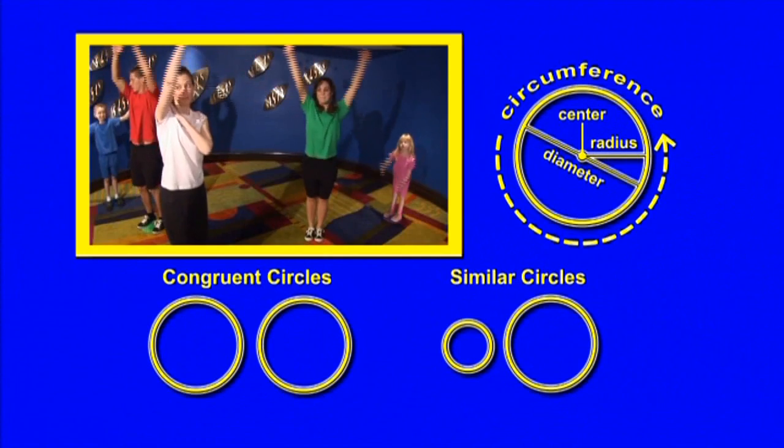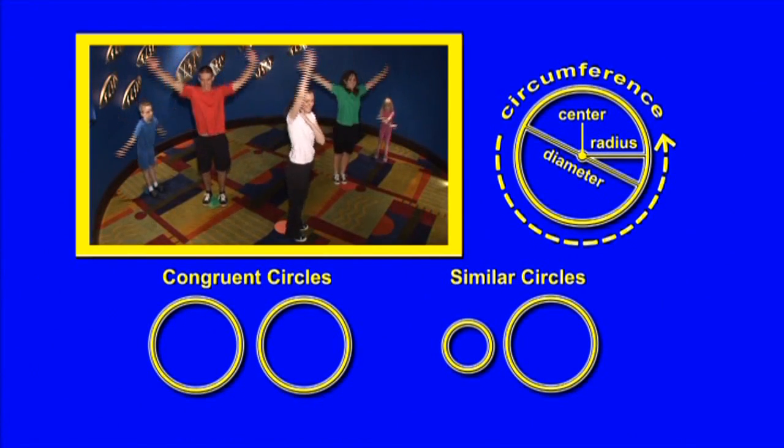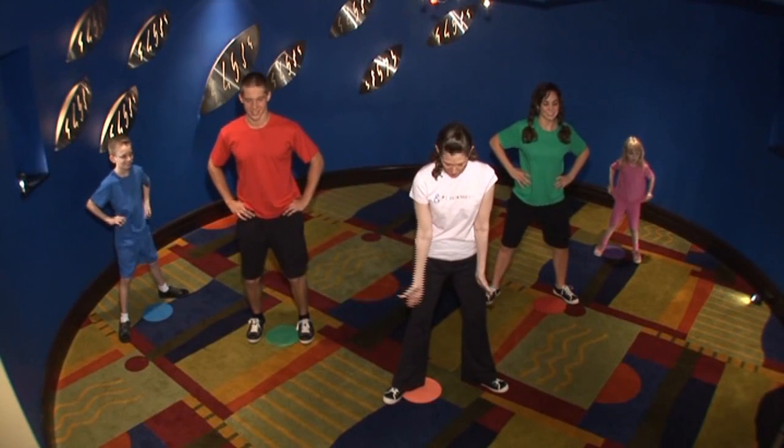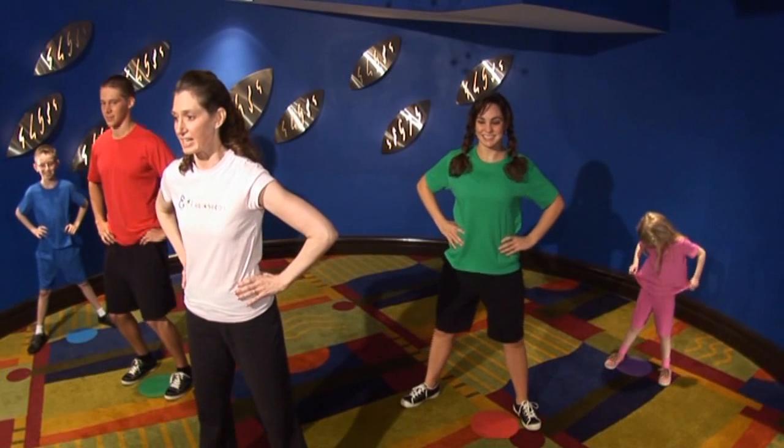Our shoulder is the center point of the circle, our arm is the radius, and our fingertips make the circumference. We're going to turn our feet out — our legs and the floor make a triangle — and then we're going to stretch down to make a pentagon.